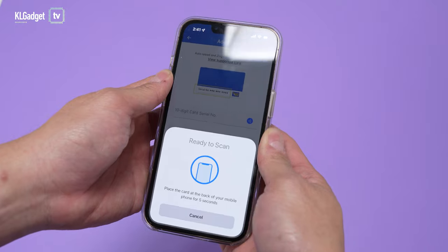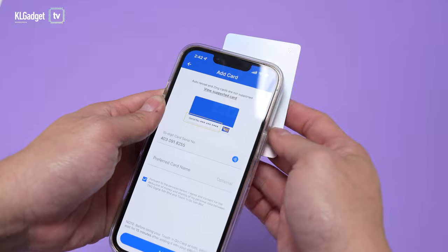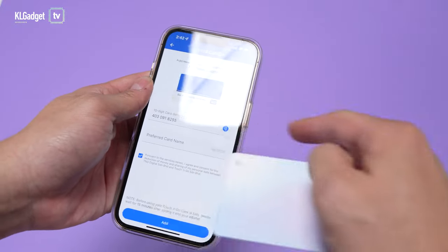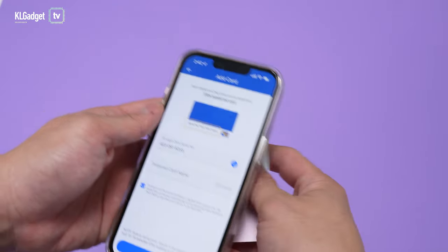I'm going to place the card at the back of my phone for five seconds and see what happens. Make sure to tap the top part of the iPhone so it detects the serial number. Otherwise, you can just enter the serial number yourself — it's right here on the card.